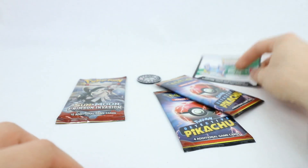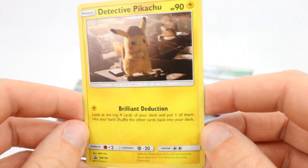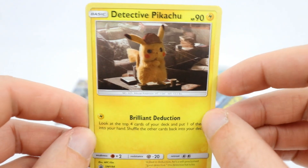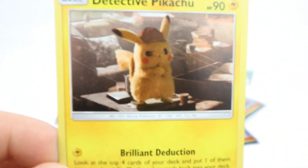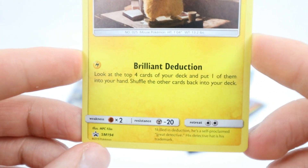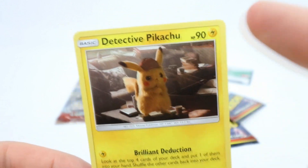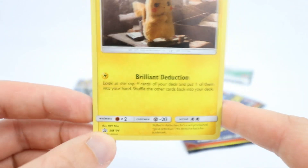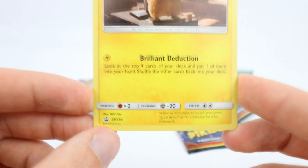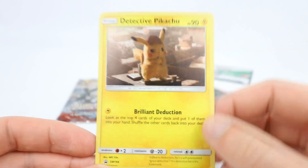You get yourself a code card as well. And then the promo - there he is, Detective Pikachu himself. The holo design on there has little kind of circles, little spots. He's there, thinking about something, sitting around all of his clues. We have 'Brilliant Deduction' - look at the top four cards on your deck and put one of them into your hand, then shuffle all the cards back into your deck. Really, really good HP actually - 90 HP for a Pikachu. It's a useful card, but obviously you can't deal any damage with it, and not tournament-legal either with it being promo. But that is actually a really, really nice promo and I like what they've done with the move set as well.